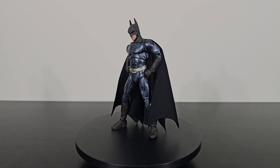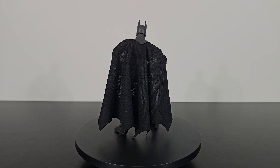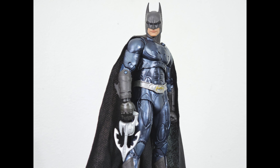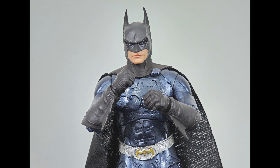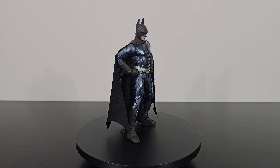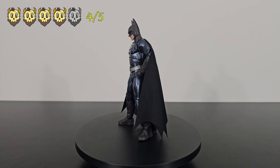We are near the end of the video — thank you if you've made it this far. I've shown you the unboxing, the accessories, the articulation, and the paint application of the Val Kilmer Batman from Batman Forever. Now it's time to give it a rating. Overall, I think it's a well-made figure: the sculpt is great, the paint application is great, it looks amazing. The only issue was the non-wired cloth cape. Other than that minor issue, it's well-made, comes with a fair number of accessories, and is part of the Build-A-Figure wave, which I like. I'm going to give this a 4 out of 5 stars.